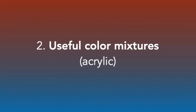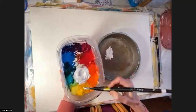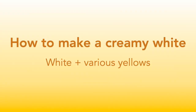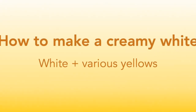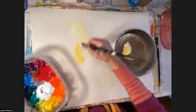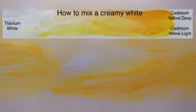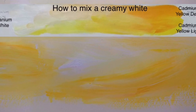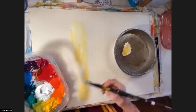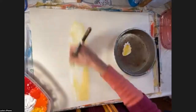Now I'm going to demonstrate a few combinations that are super helpful for abstract artists. First is simply a creamy white. We'll take some white and put in a little cadmium yellow light, and then a little cadmium yellow deep. This may seem simple, but white straight out of the tube looks like gesso and it's not beautiful. We can make it more natural by mixing just a tiny bit of any of your yellows into it.